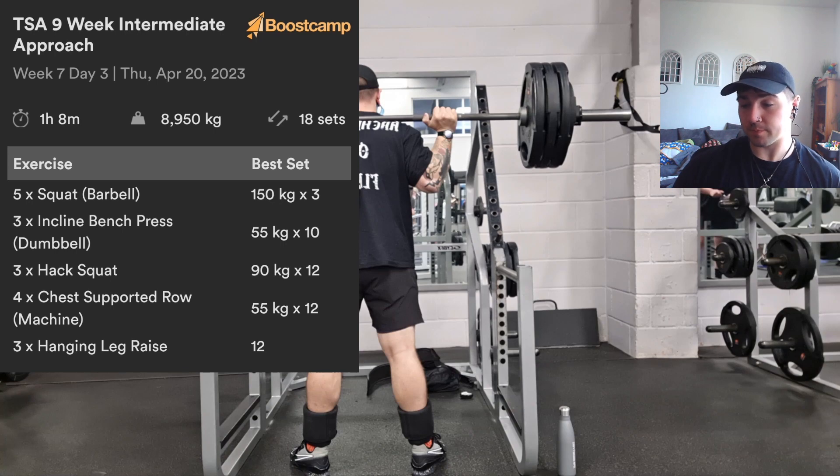We had five sets at 150 for three reps, some incline bench which I did on a machine today — I actually recorded that. Then some hack squats, chest rows, and leg raises which I didn't record, but everything else I did record.